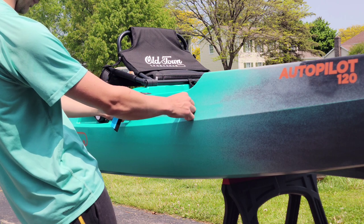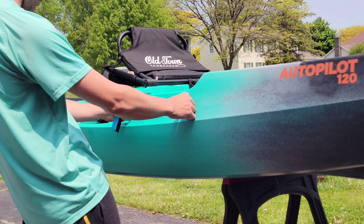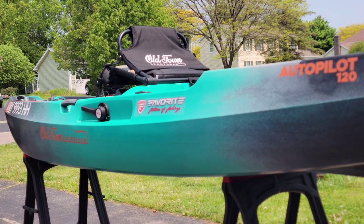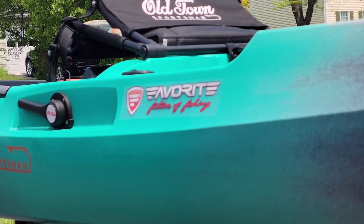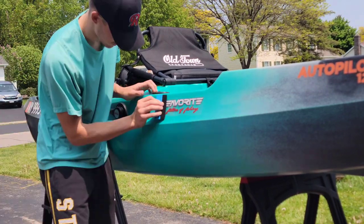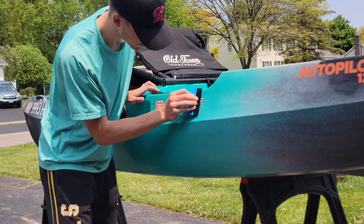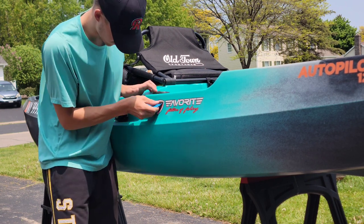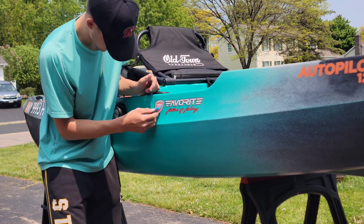I think it comes with a piece of transfer paper. Let's see how that looks — that might be the one. That's pretty sharp. Yeah, we're going to go with that. Of course, big bubble. Got it out.